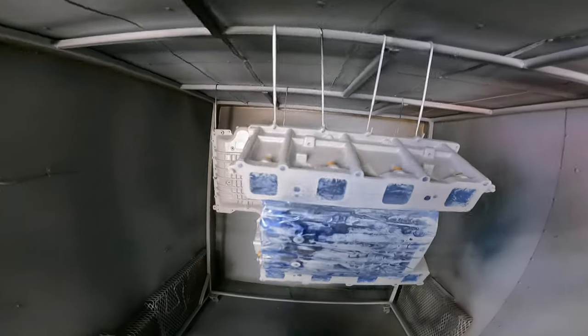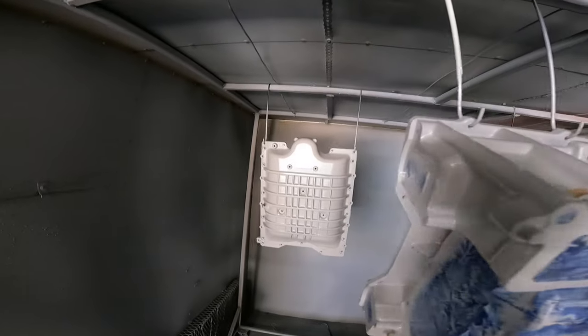Hey, welcome back. We just finished up the primer on this supercharger. As you can see, it's nice and smooth — the casting is kind of rough anyway, so the primer is hopefully going to help it a little bit. But it doesn't really matter because we're spraying a textured black on this supercharger. Real nice, dark black — it's a lot like the S&S Wrinkle Black that you see on Harley Davidsons. I think this is going to make this supercharger look real sharp, real nice under the hood of that car. So I've got it all loaded up in my gun and we're going to get spraying some textured black.